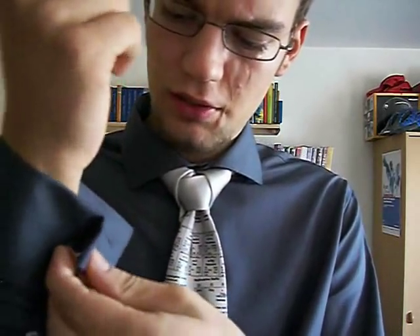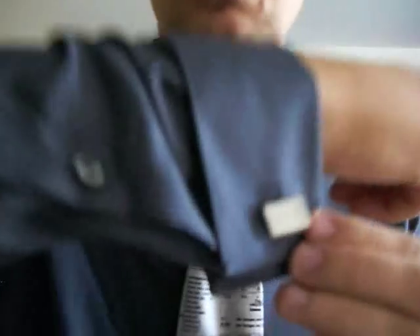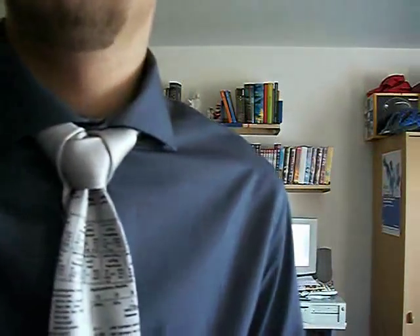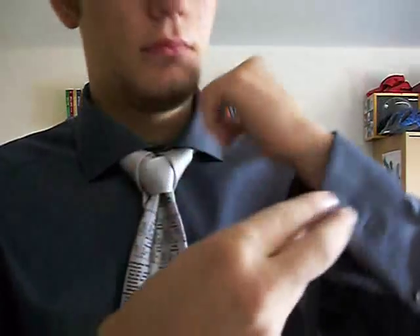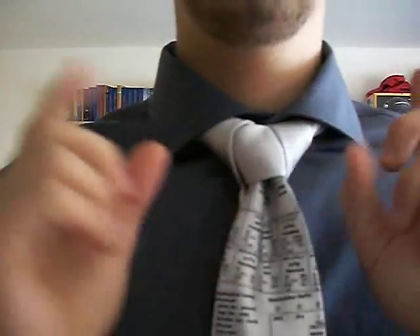Escape on the right or on the left? Well, it doesn't matter. First one, like this. And second one, like that. So, the cufflinks are on. Last but not least, a really important piece of the geekcessoires.